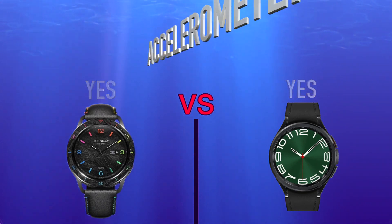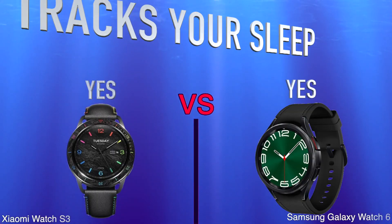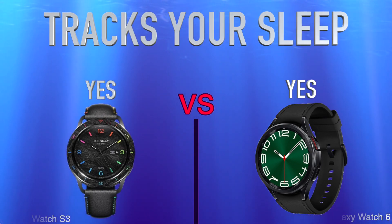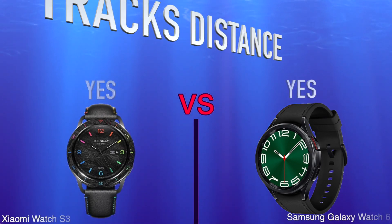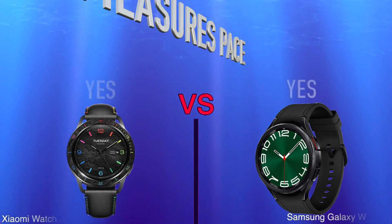Accelerometer, activity. Tracks your sleep, tracks distance, measures pace.